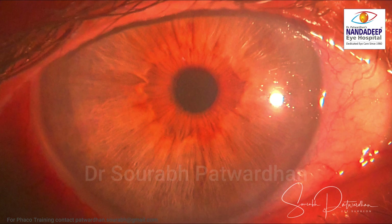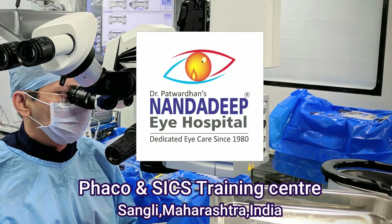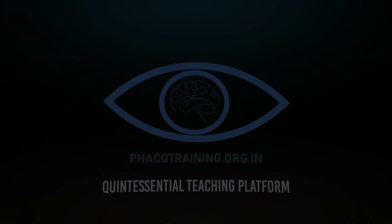Postoperatively, you can see a nicely reactive pupil of good size. Compared to the other eye, the patient definitely has much better quality of vision now, and binocularly the patient is quite happy. I'm going to leave the other eye as it is, but I could have done a pupilloplasty for it if needed. For more such videos, visit our website and subscribe to my YouTube channel. Thank you.